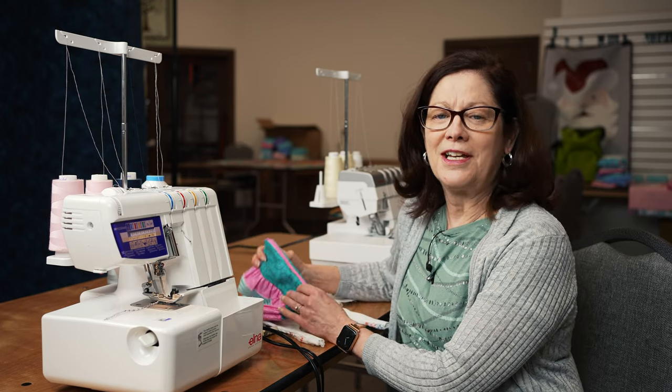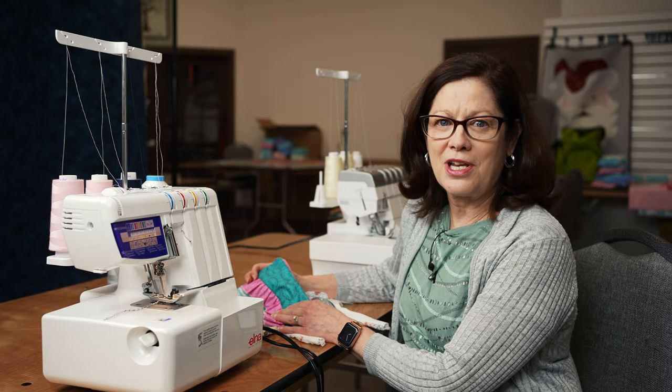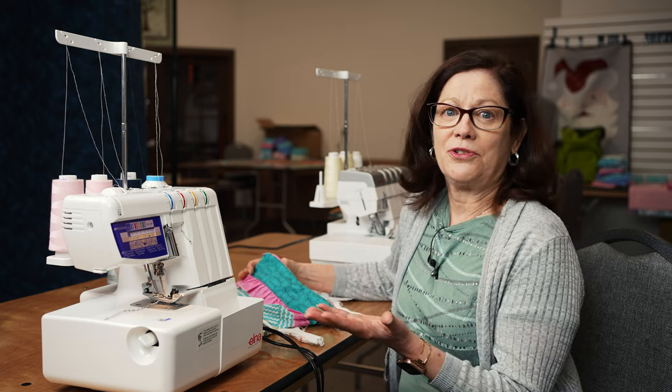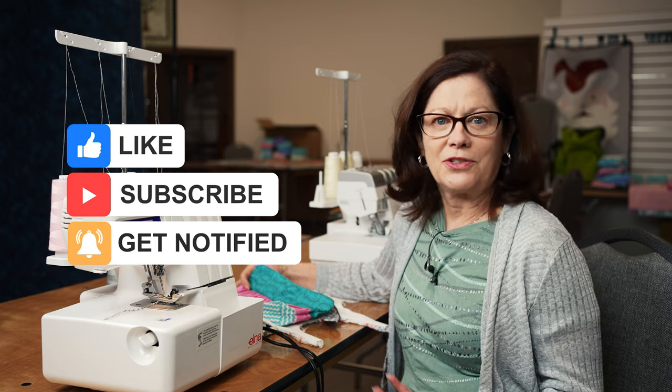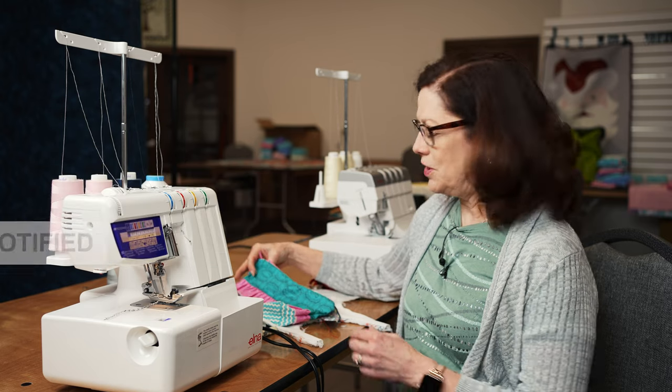Hi everybody, Anne from Superstitch, and today we're going to talk about sergers. Why do you need a serger? Well, there's so many cool things you can do with a serger, so let's just talk about some of the things we can do.